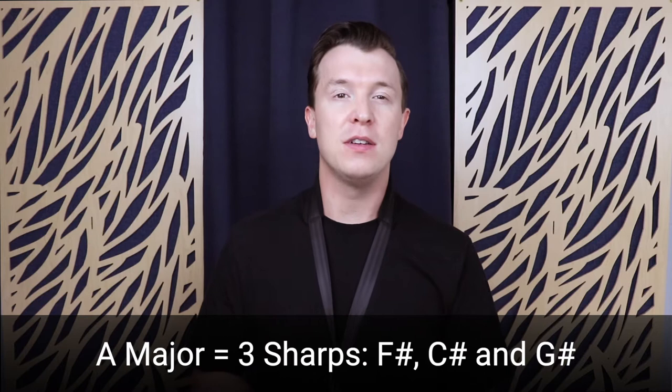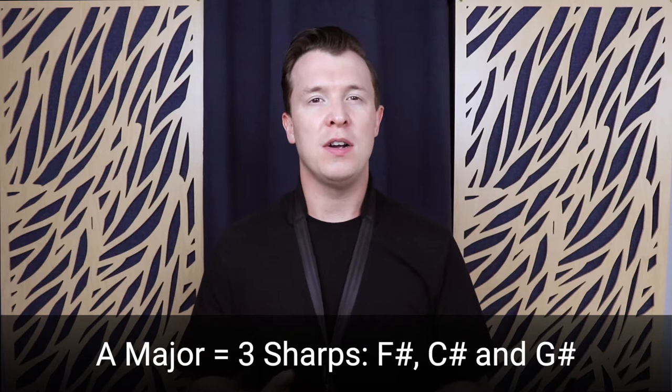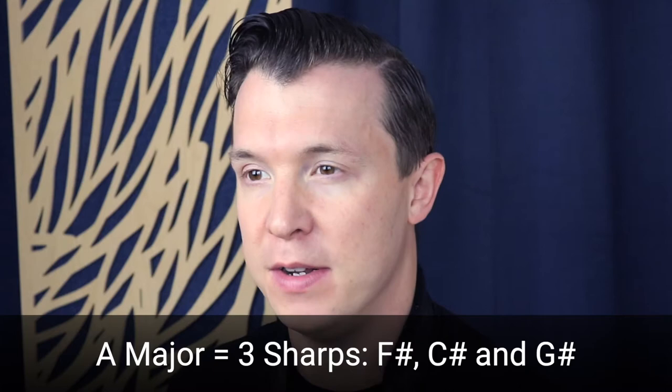Before we move on with the A major scale, you should know that there are three sharps in A major: F sharp, C sharp, and G sharp. G sharp is a new note that I'm going to introduce to you as we go through the fingerings of A major.